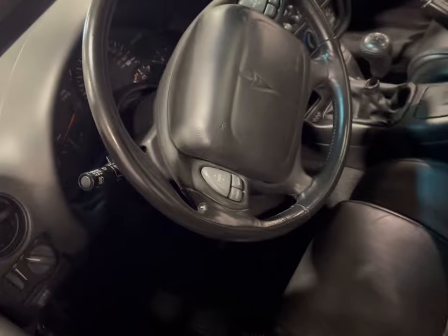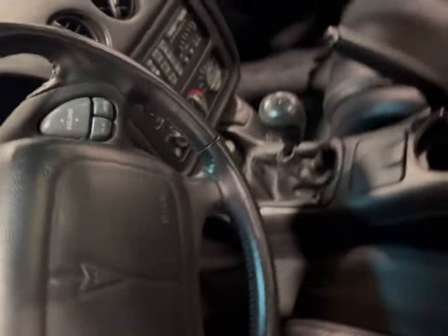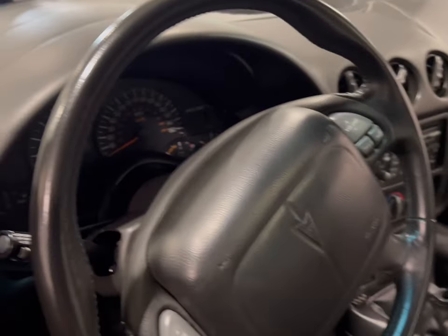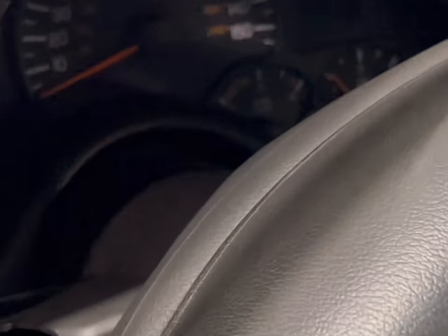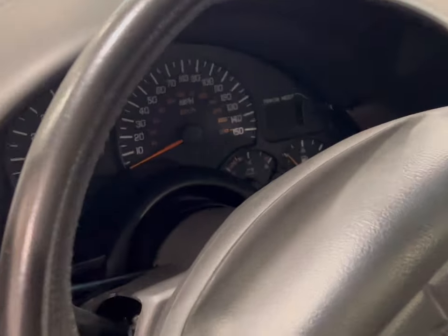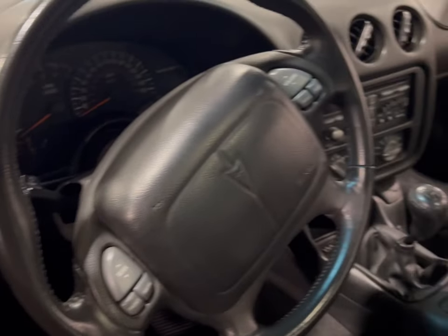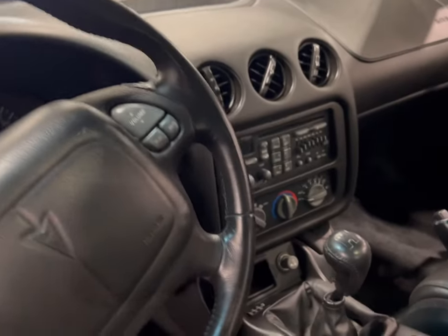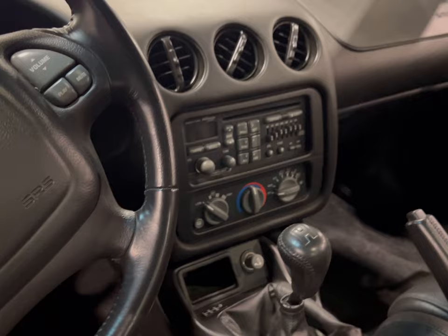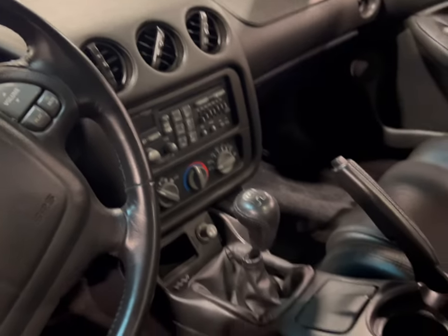Nothing out of order, nothing that would stand out to make you say I need to have some material work done to this thing. It's got 150 on the speedometer. So you have all your tech right here, and it's still a stick shift. As you look over, you see it's air conditioning with the radio and everything else you would find on here for this year and model.